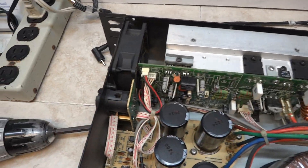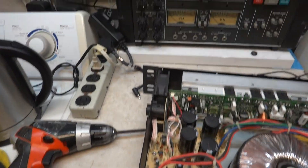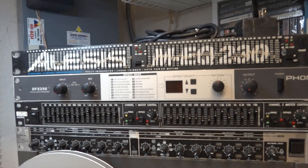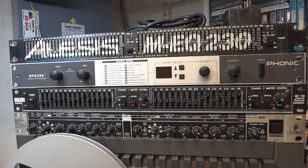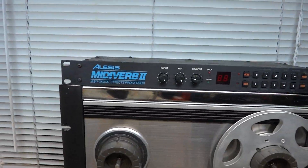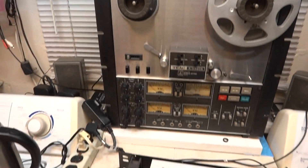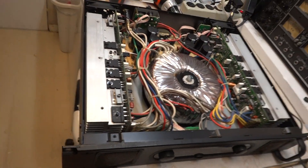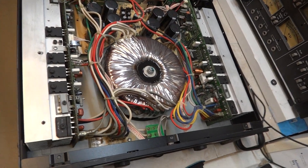Yet to power it up, but a lot of the gear that I bought from the same estate seems to be working. And this one here, this MidiVerb. That's the toroidal transformer.